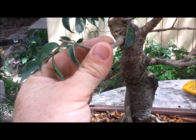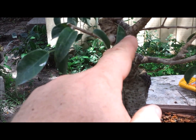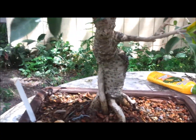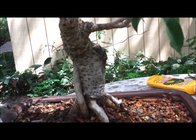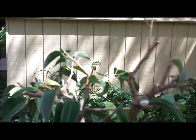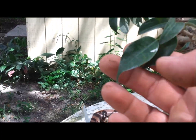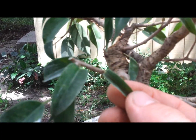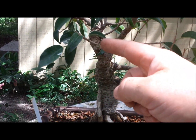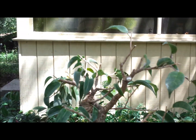Then we'll be able to worry about doing some shaping once this recovers a little bit. We don't have any decent side branches to wire yet, so we're just going to let it recover and then come in and do more detail work later. Also, these leaves will get down to about the size of a Ficus too little, which is around an inch. Ultimately you can get them all about that size, and with repeated trimming, these leaves will get nice and small.